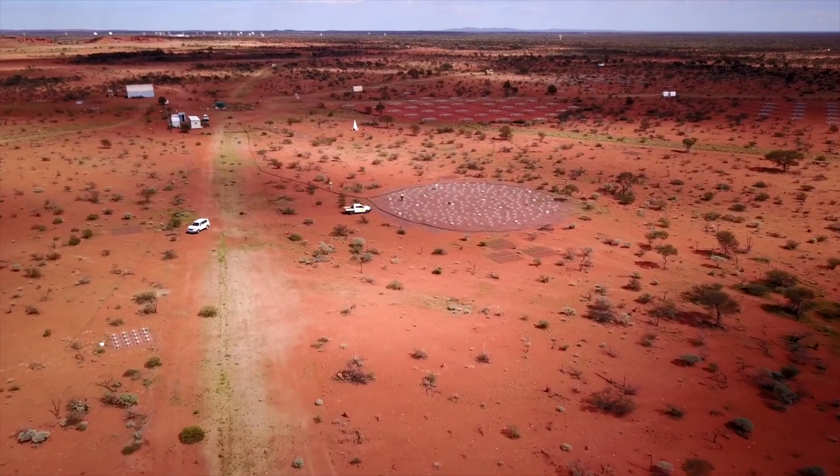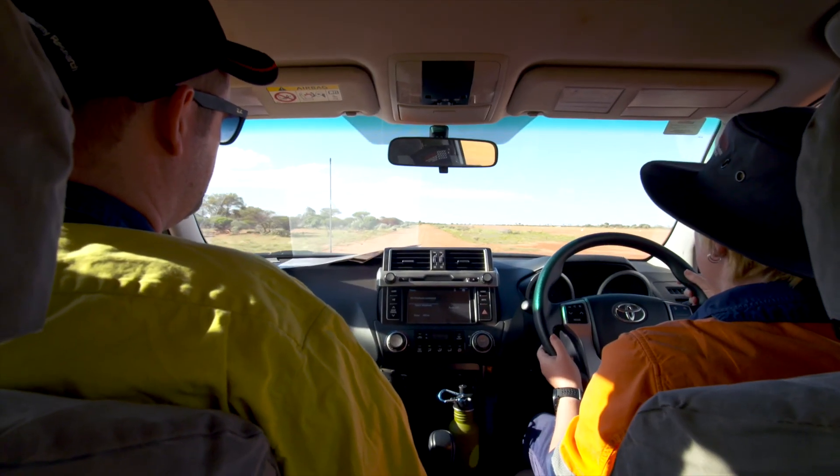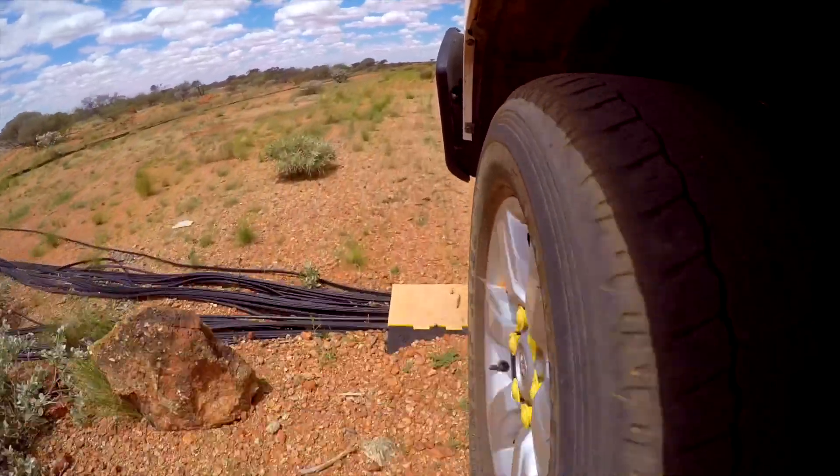The Square Kilometre Array will be the largest radio telescope that we have built so far, and it'll be in two locations. There will be SKA Mid in South Africa, and there will be SKA Low here in Western Australia.